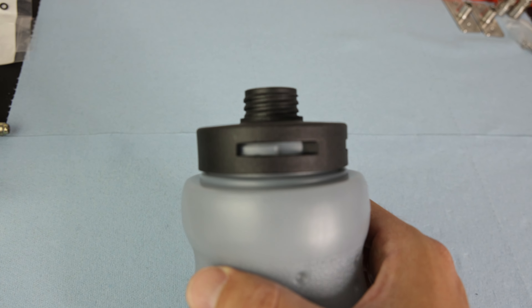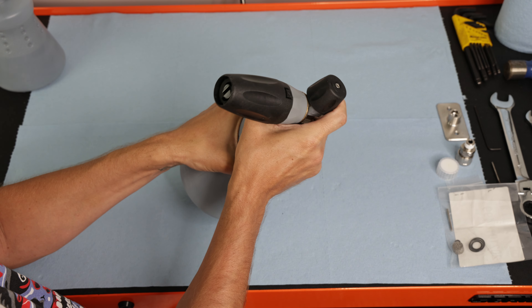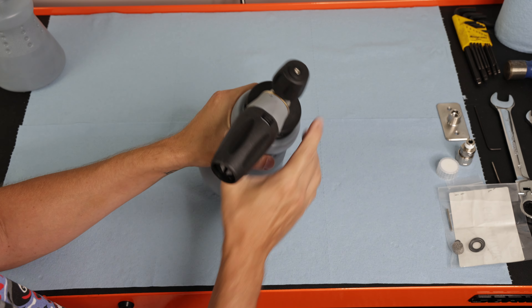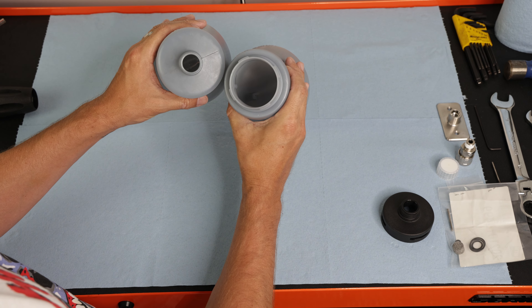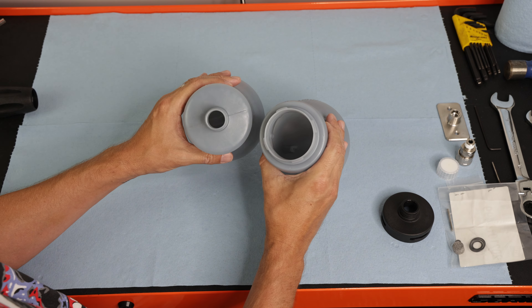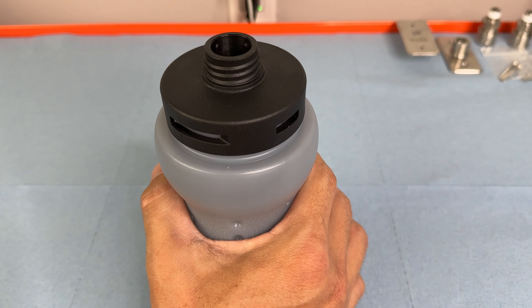Now let's talk about the wide mouth adapter and new bottle. I love this because it means no more carefully threading the metal head of the foam cannon onto the plastic bottle — it would be easy to shred those threads if you don't thread it on perfectly straight. Once the foam cannon is threaded onto the adapter, it's just a quarter turn to pull it off and a quarter turn to lock it back in place.